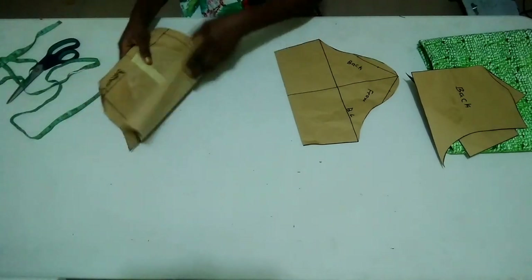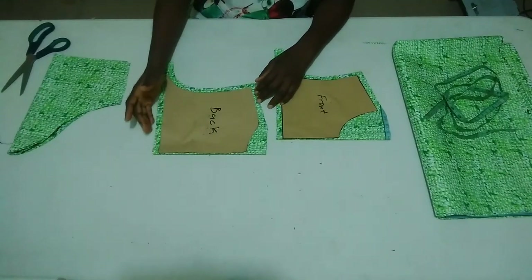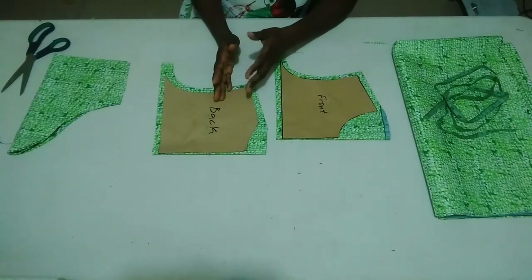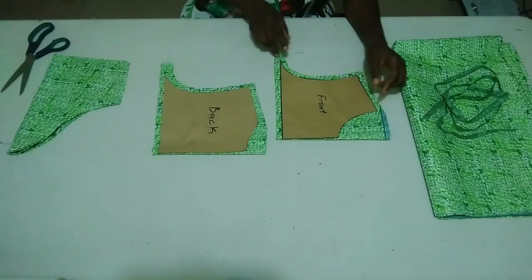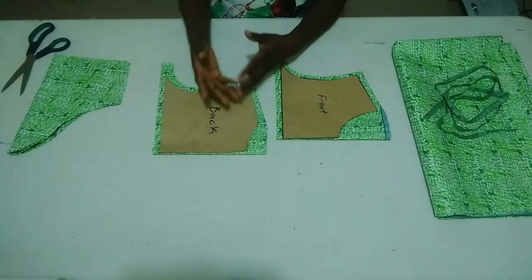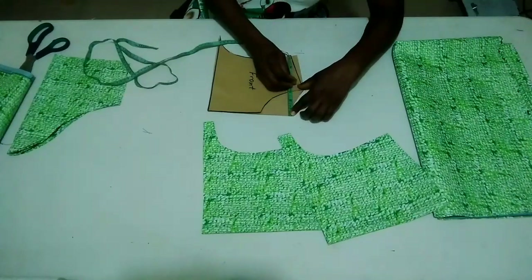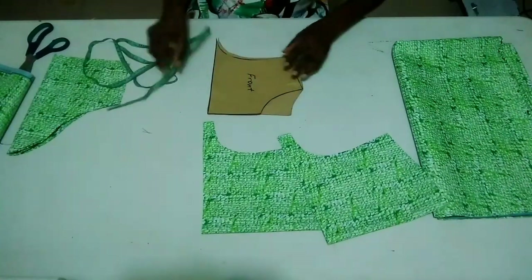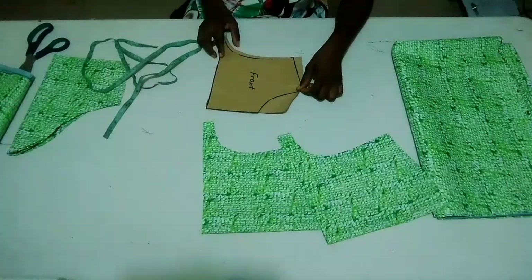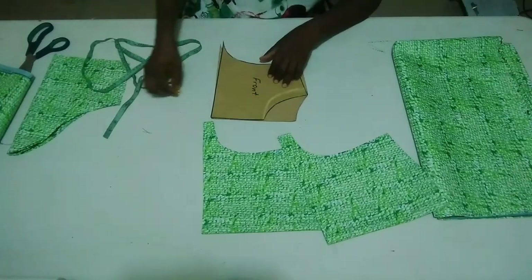I'm done cutting all that I need for my dress. This is my back part and this is my front part. I added half inch seam allowance at the armhole line and at the shoulder on both front and back. I want to make my neckline a little wider than before — my neck width will be four inches and my neck depth is already four inches, so I need a four-by-four inch neckline. I'll reshape it freehand; if you're not confident with freehand you can use a curve ruler.